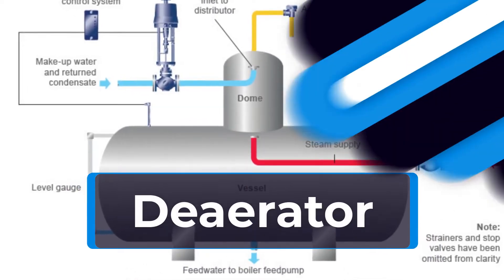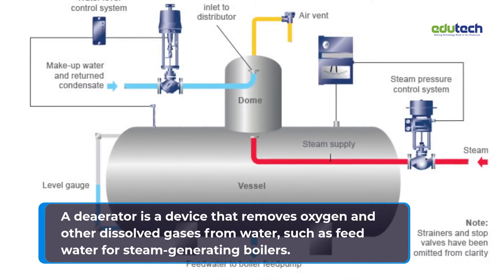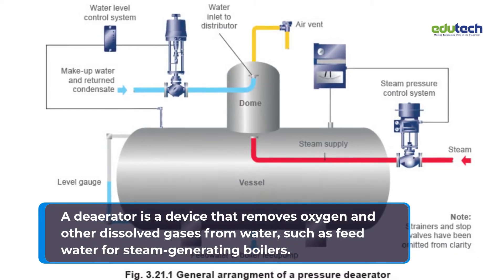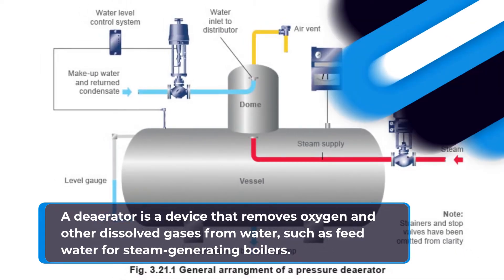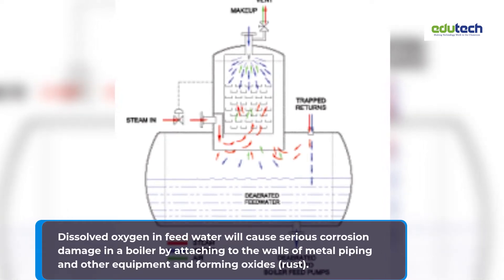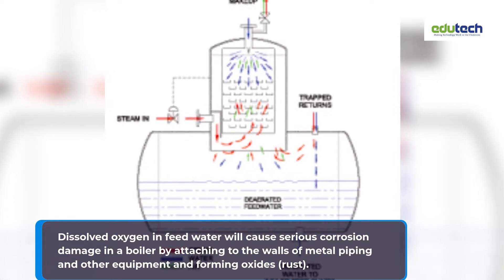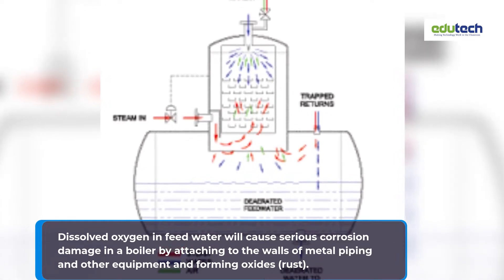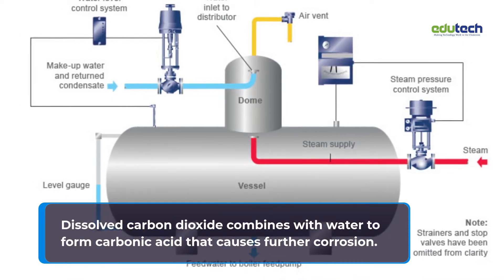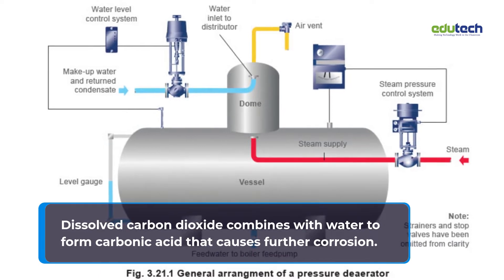A deaerator is a device that removes oxygen and other dissolved gases from water, such as feed water for steam generating boilers. Dissolved oxygen in feed water will cause serious corrosion damage in a boiler by attaching to the walls of metal piping and other equipment and forming oxides.